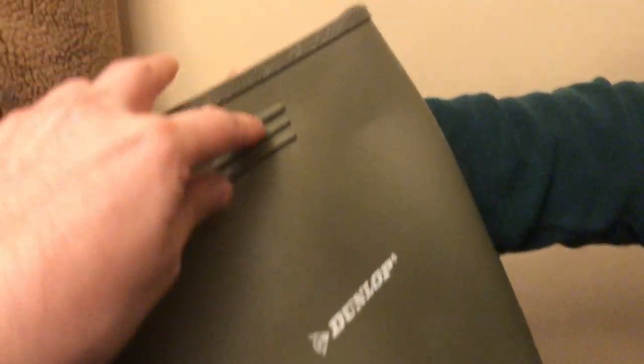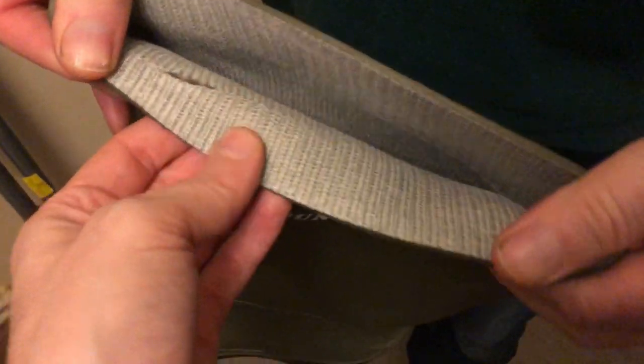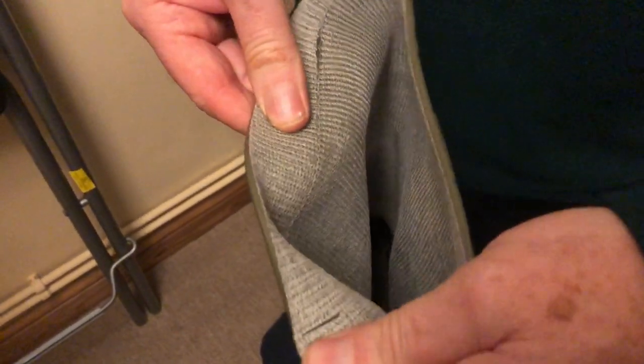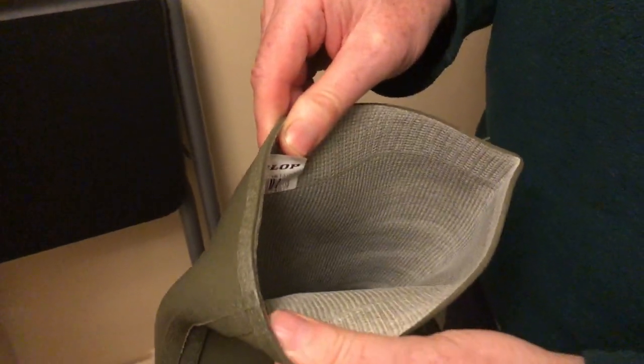Looking at the inside — there's the Dunlop logo on the side. There are some sort of free-line strips here which I think are to help pull them off and give you a bit of grip on your hands. Inside there's a cotton lining; there's a small split here and there but I think it's just how it's been put on — not a big deal. Dunlop logo with barcode visible.